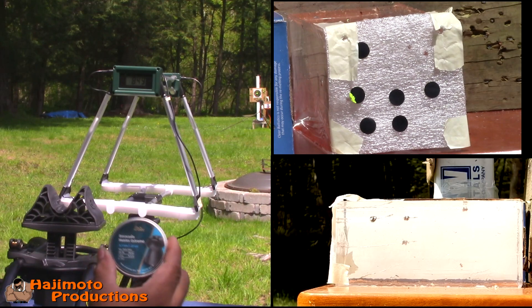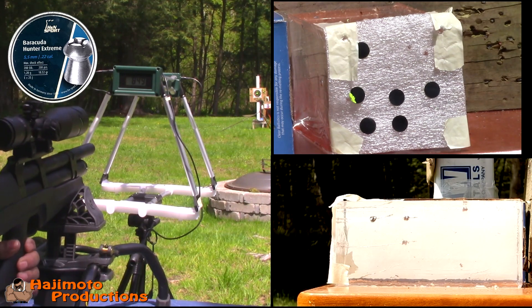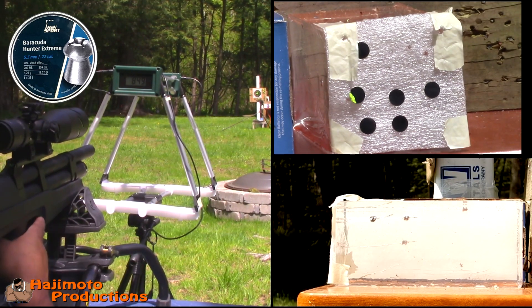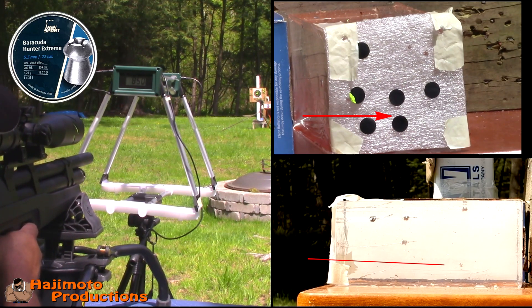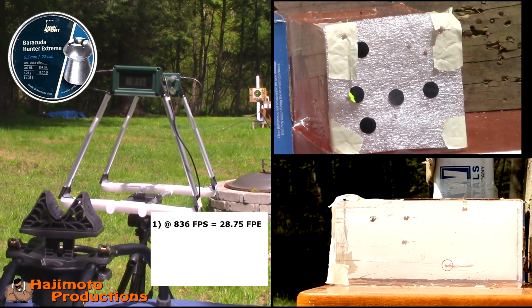Next up, H&N Hunter Extremes — the middle dot, second row. These are 18.52 grain. First shot is going to be to aim at the target to make sure we're good, then I'll hit the ballistic gel. 850 feet per second — slightly off to the right. Going in for the ballistic gel shot: 860 feet per second.